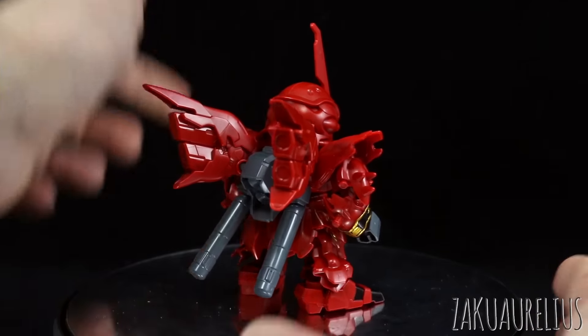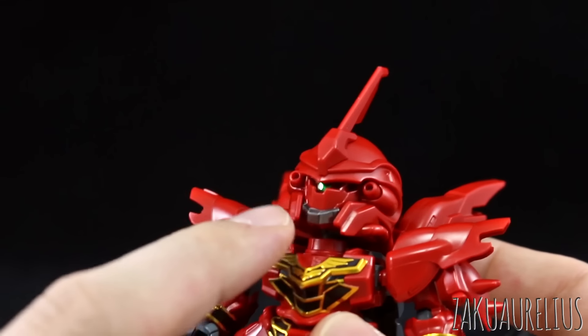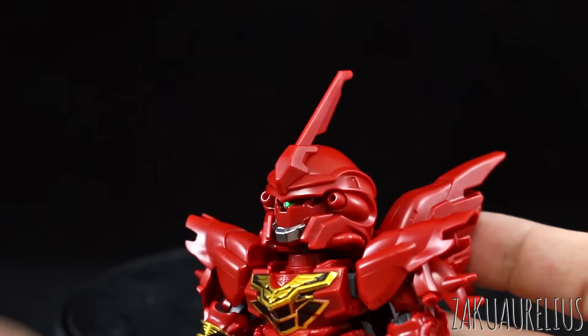Alright, let's get a look at the articulation. Here on the head you can see we've got a sticker for the grey piece on the chin, and then a sticker for the mono eye in green. The head is able to go up and down. Overall really nice design — all the details and design of this head look pretty nice.